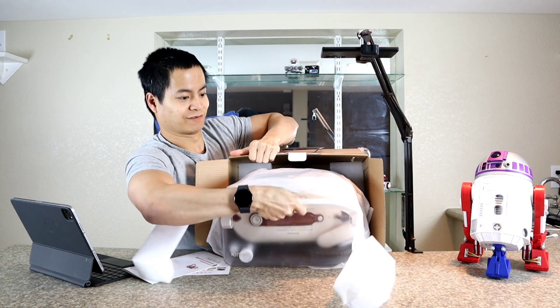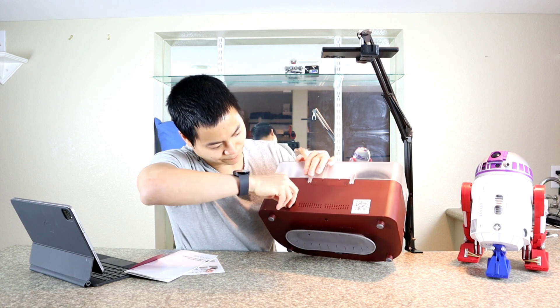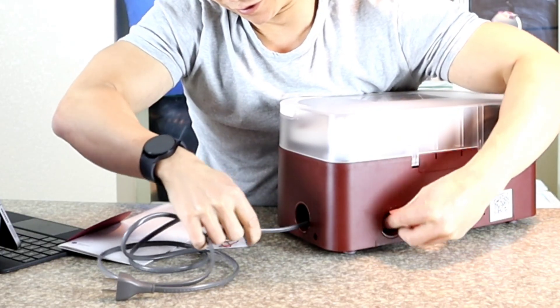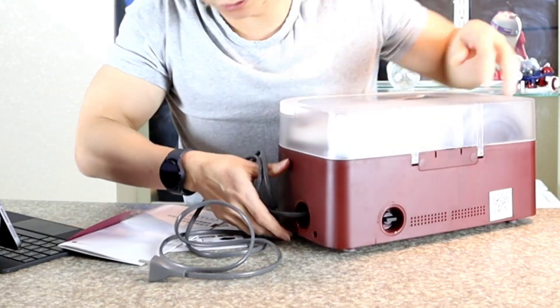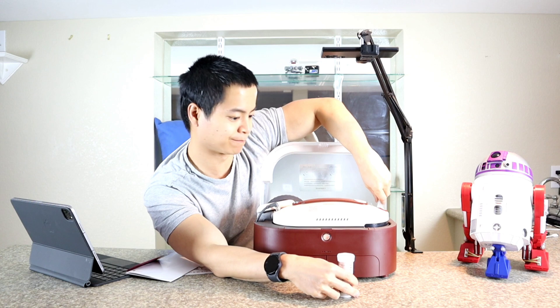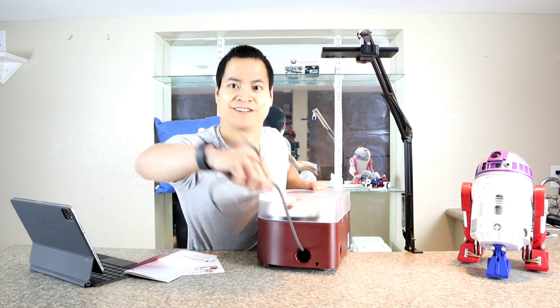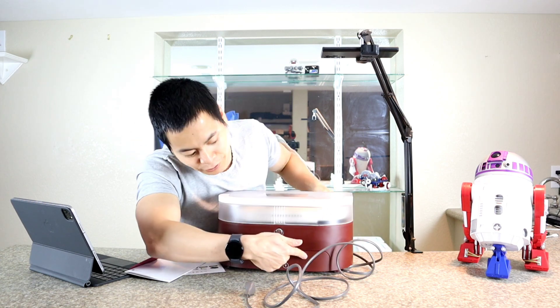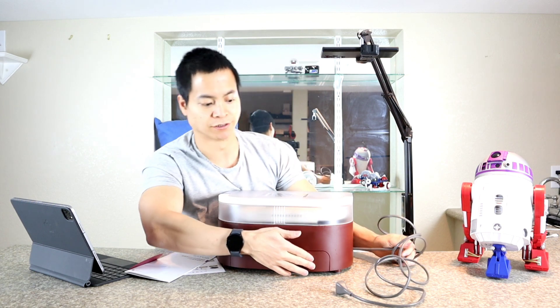Am I doing this right? There's an unlock feature — not sure what that does, we'll figure that out. Maybe some cleaning solution or something? So it pulls out. That's pretty cool, look at that. Whoa, that's pretty long. How long is this cable? There's a button to retract it — that's something they were talking about here.